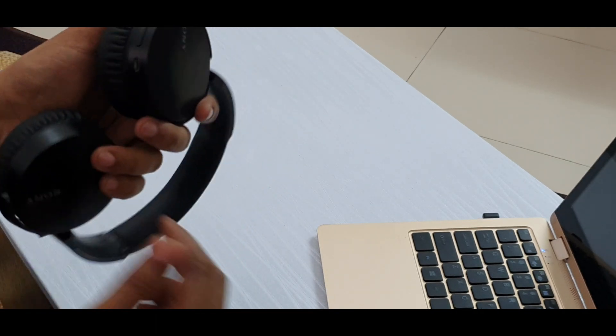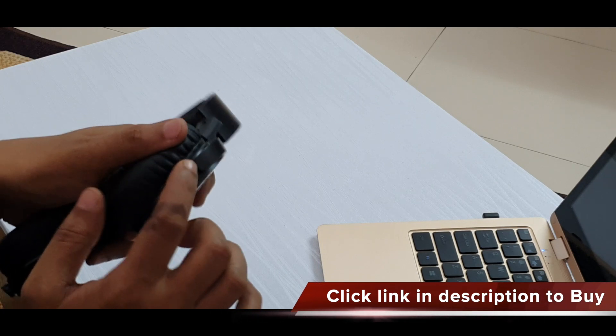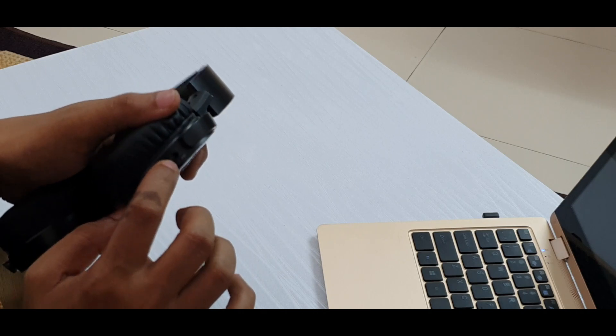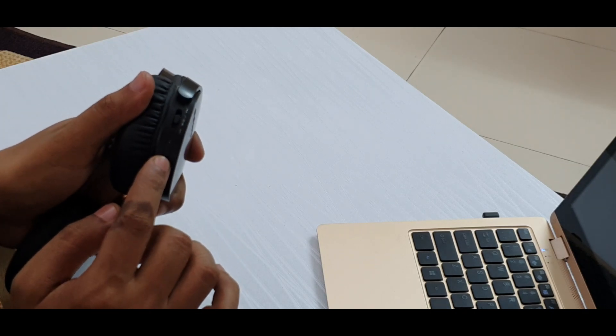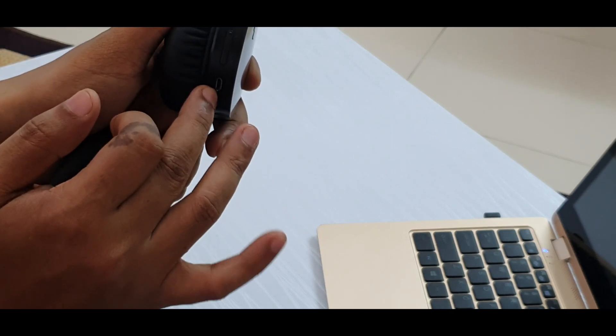This is the control for next song and previous song — you can slide up and slide down. There is a pause button here, and this button is also used for answering and rejecting calls. There is a volume up and volume down button here, and there is a micro USB port which is used for charging — you can connect your normal charger and charge it.